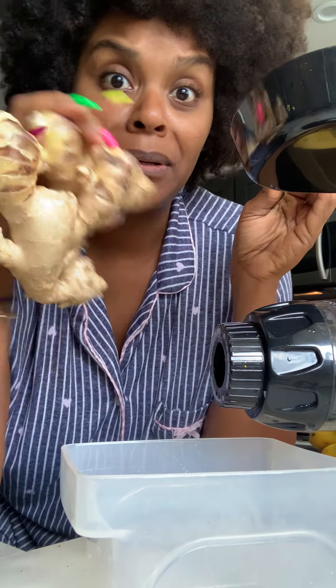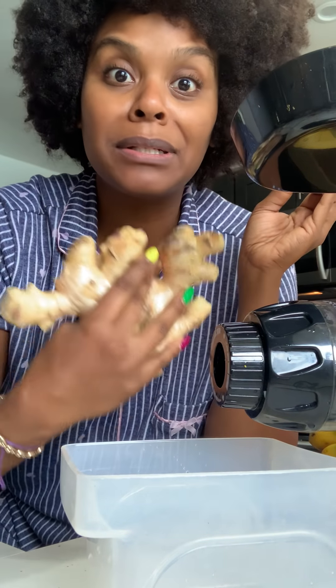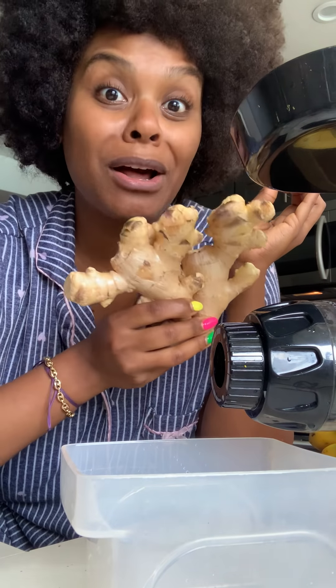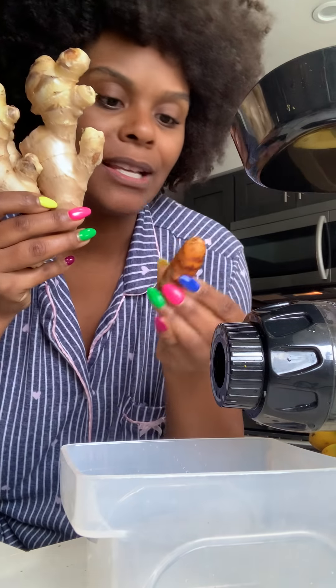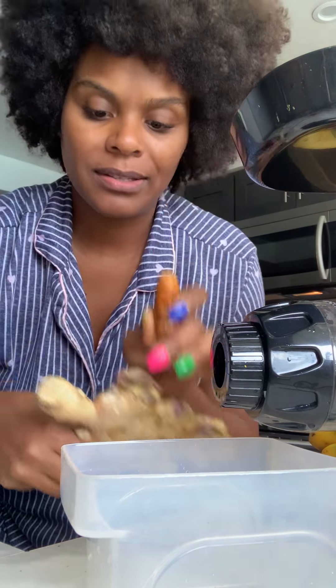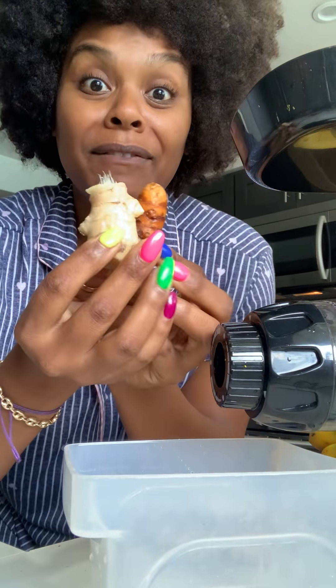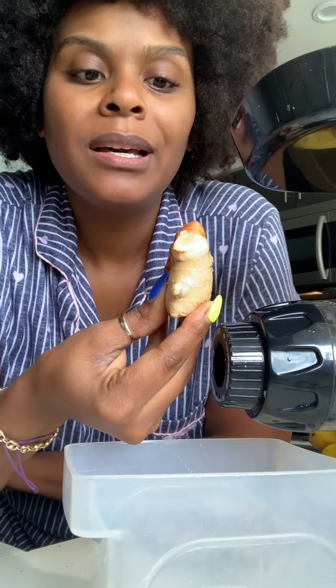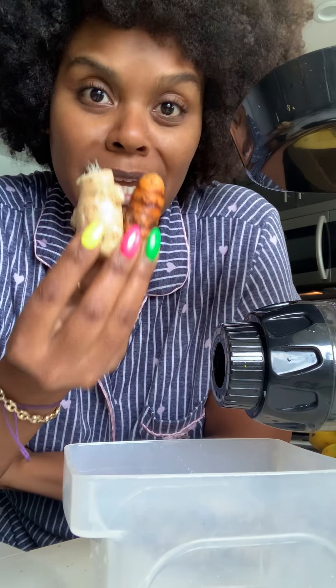Now, if you juice all of this and try to drink all of this at once, honey — you think corona is going to take somebody out? You'd be gone, okay? This will tear your whole throat out. All you need is about this size of each, okay? And even this is a lot for some people, but I've been juicing for a long time, so I'm okay with it. About this size of each — that's what we're going to juice.